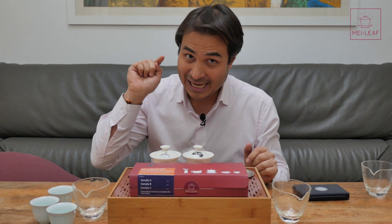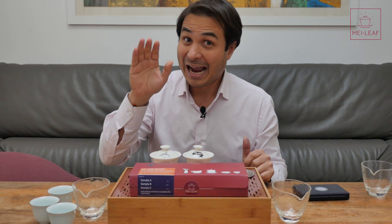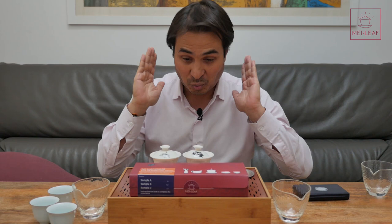I should say from the outset that if you're thinking of picking up one of these boxes and you do not have it in front of you right now, then I would strongly advise you to hit stop, go watch another Mei Leaf video, and return to this video when you have the box in front of you. This experience is designed to be a blind tasting, and there will be some reveals as you watch this video which will spoil the experience for you. So I strongly advise you to push pause and come back to us when you have the box.